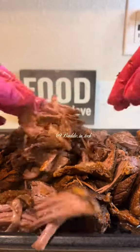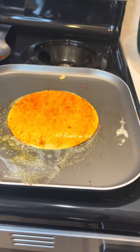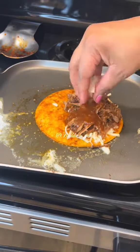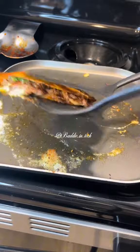Now it's time to assemble. You dip your tortillas in the consommé and heat on both sides for a minute. Add your cheese, your beef, your onions, and your cilantro. Close it, flip it, and cook for another 30 seconds.